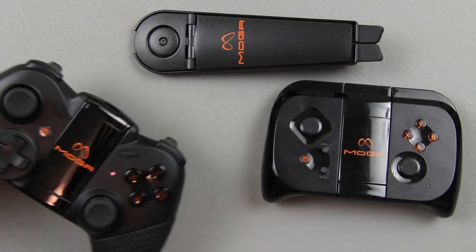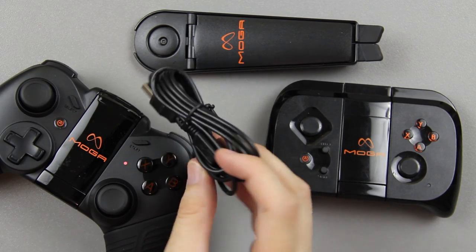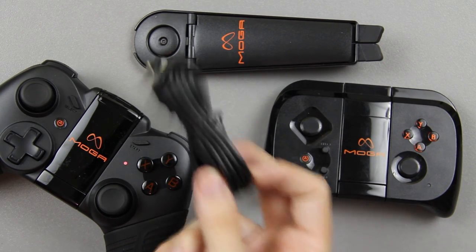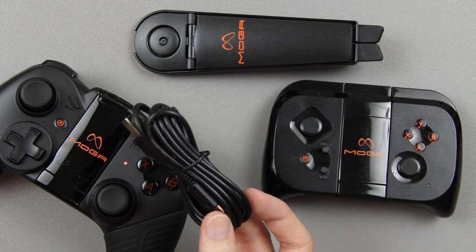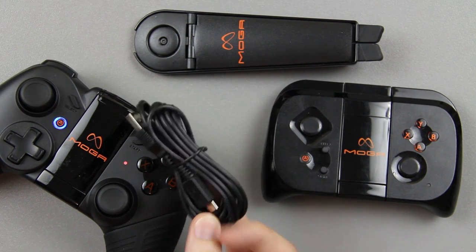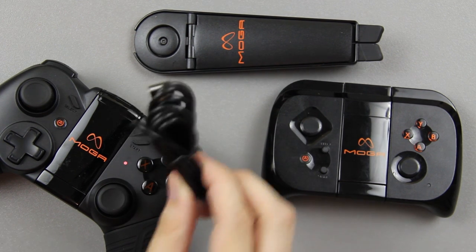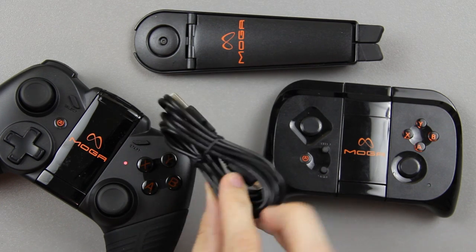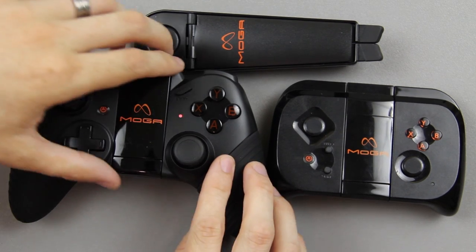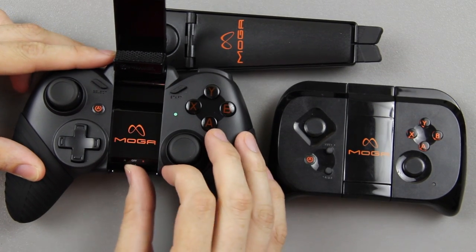There's an on/off switch. There are no actual batteries in this — that's what you use the little cable for, so you can charge it. They're using micro USB, just like all Android devices use these days, which I love. Some devices like the Transformer Prime and Galaxy Tab use specific proprietary connections, and you have to use that cable and no other. As a consumer with a million of these cables lying around, I can't thank them enough for not making us buy some special adapter — I'm calling you out, Sony.